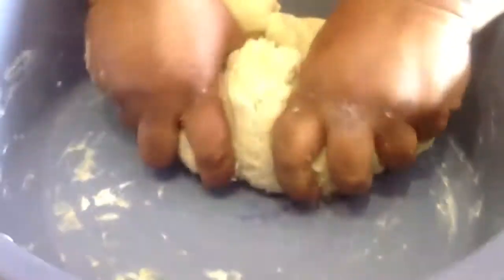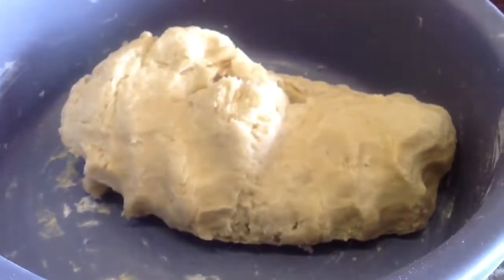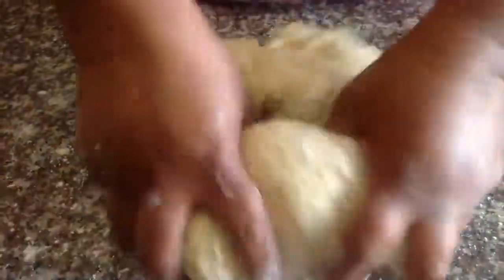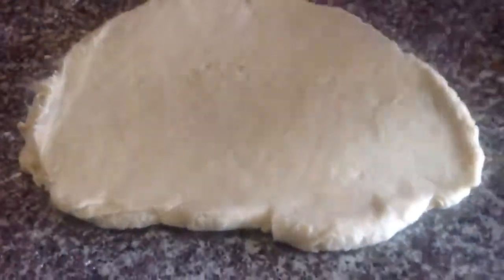Once your dough is nice and soft, remove it from your mixing bowl and add it onto a table. Add a little flour onto your working surface to prevent the dough from sticking to your table. Now roll your dough out into a sheet.